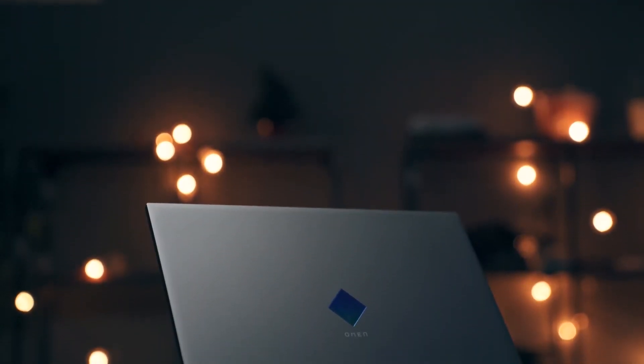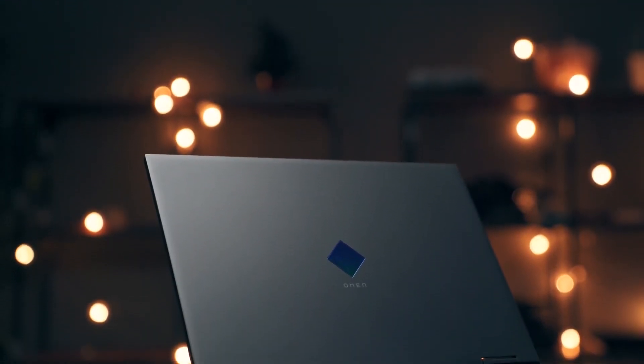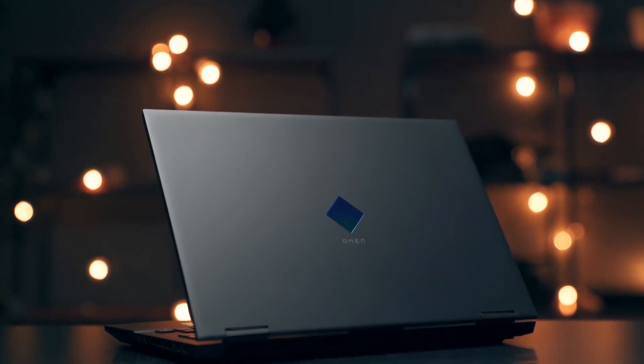Honestly, I'm happy that Omen changed the design — it looks so clean. It looks like a gaming laptop but it's also respectable enough to bring into the office. I love the smaller form factor, I'm happy they improved the thermals, and I can't wait to test them out. If you're interested in checking out this laptop, there'll be a link in the description below. Drop all your questions in the comment section so I can answer them in my full review. If you liked the video, hit the like button, and if you're new to the channel, subscribe.